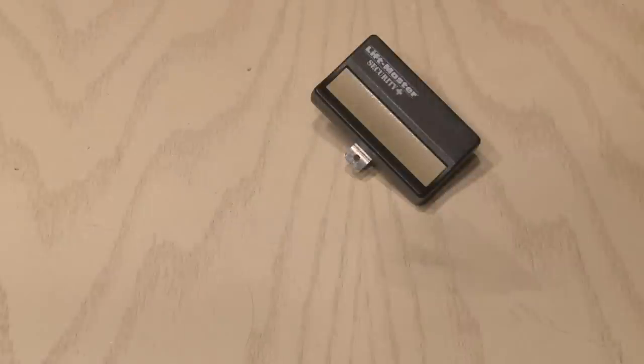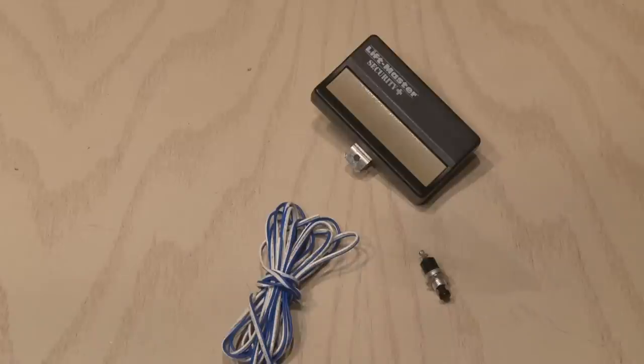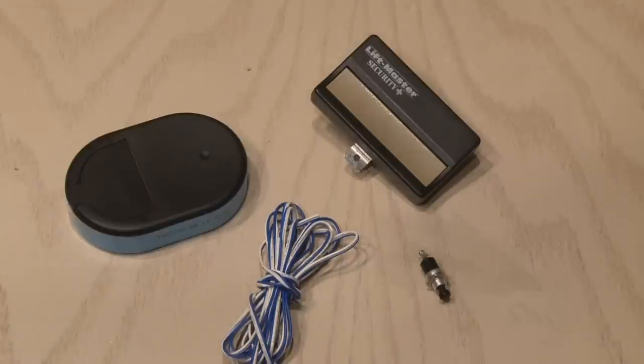For this easy and practical project, you're going to need your garage door opener, a small momentary switch, a double strand of wire, and a small box to put everything in.